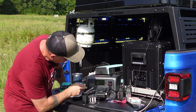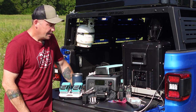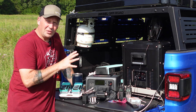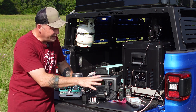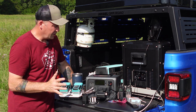Right now with all of this plugged in, it's pulling 264 watts, so I can run this for a couple of hours if I had to charge all of this — which is fantastic. The fact that Bluetti put a 700-watt inverter and all of these outputs on a 500-watt battery pack is just incredible.